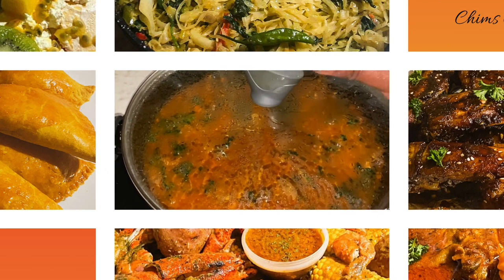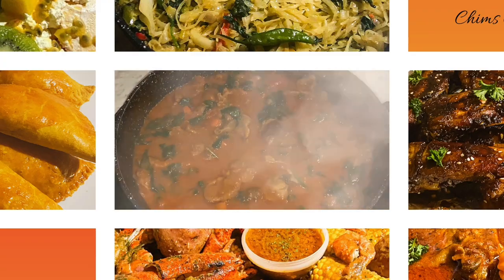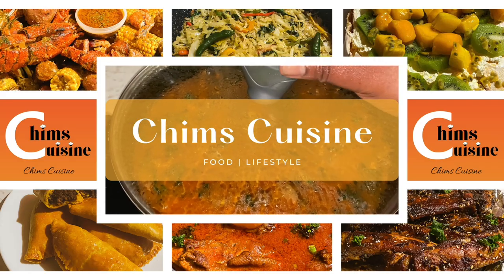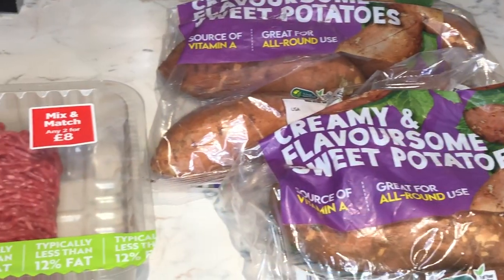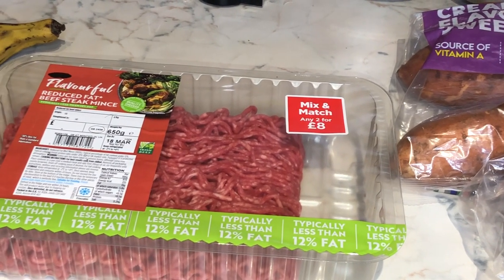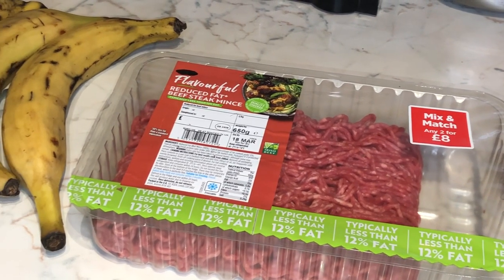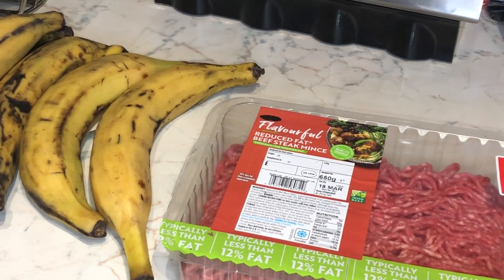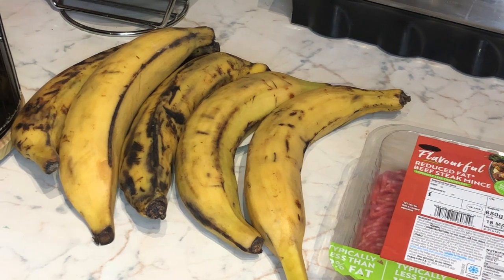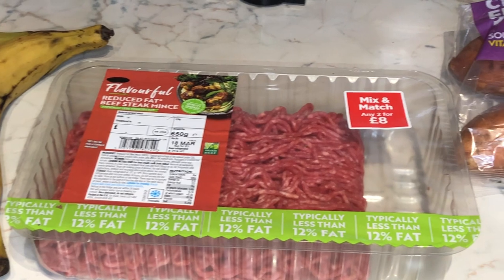Hello my fellow blessed ones, I greet you in the name of Jesus. I hope this vlog reaches you in good health. If not, we trust in the Lord to heal you. Hi guys, welcome back to Chim's Cuisine. Today I'm going to make the famous plantain burger that everyone has been raving about all over social media. I love plantain, it's my favorite, and if it's a healthier way to reduce my carb intake, then why not.